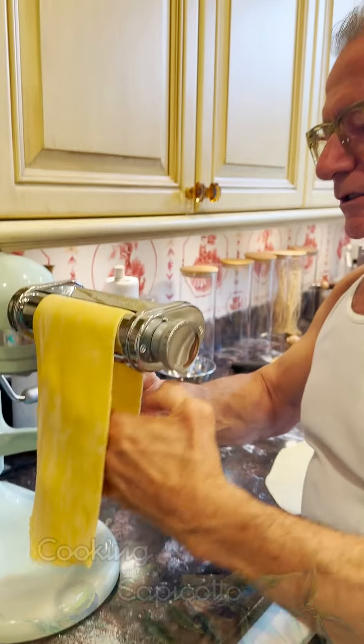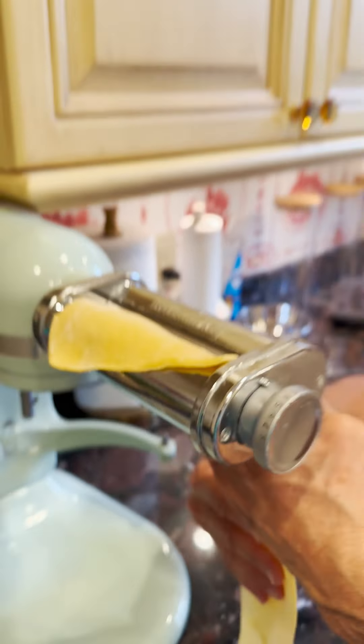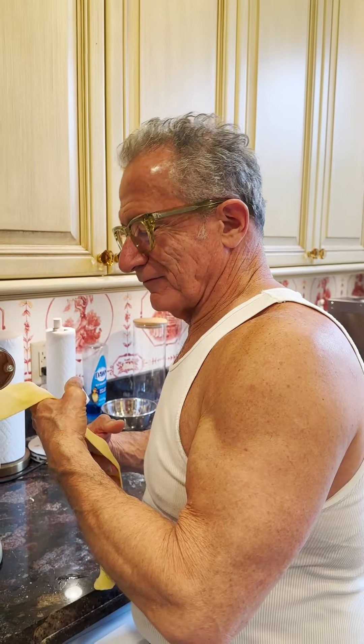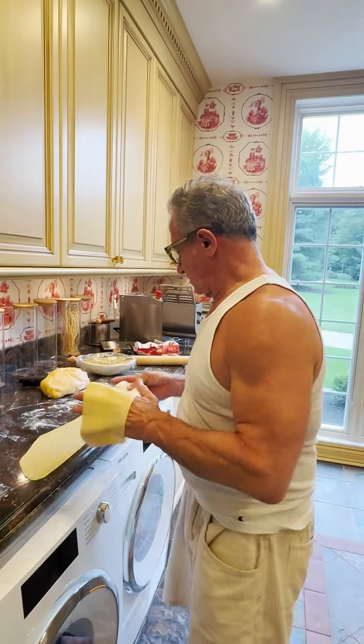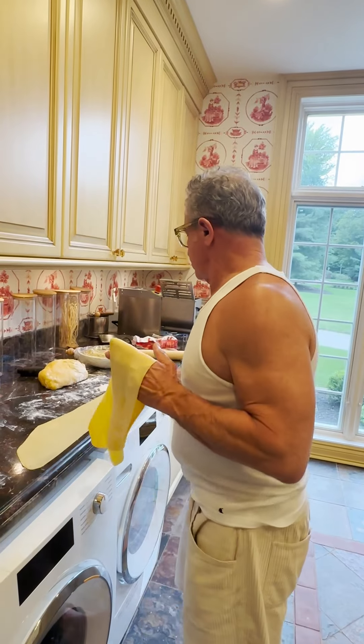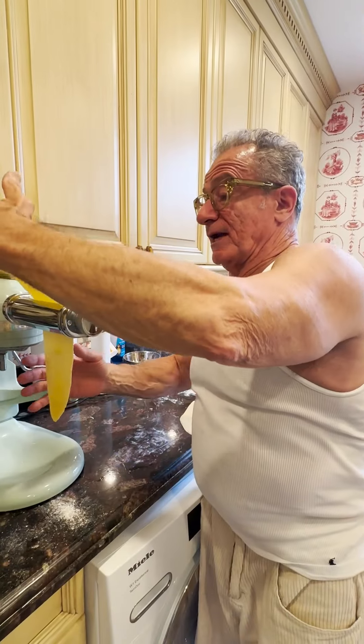Hi. Hi. So this is a continuation of Fun Day Sunday. On Sunday we made the corn filling for the ricotta, and now I'm getting the pasta ready for the ravioli — this is our filling. It tastes absolutely scrumptious. So anyway, that's what we're doing.